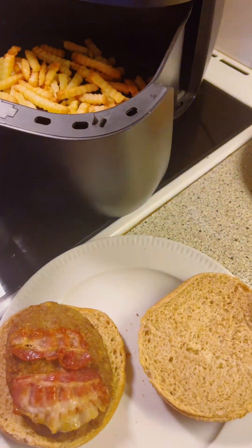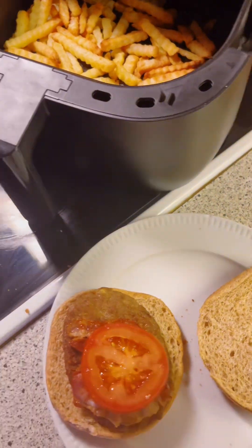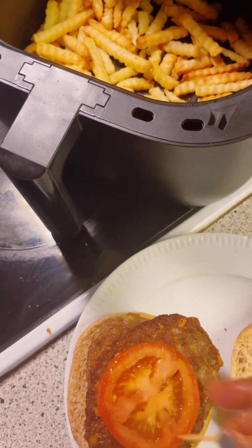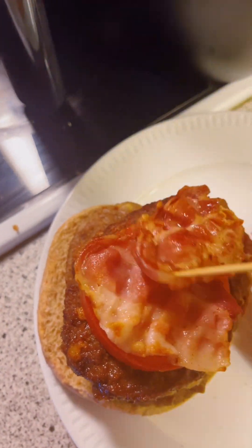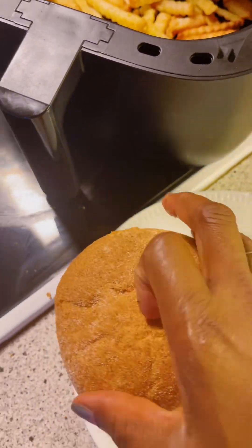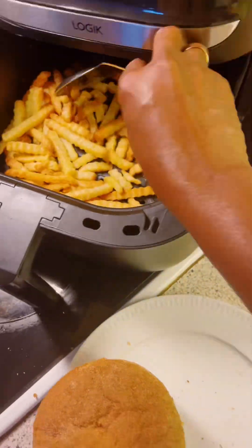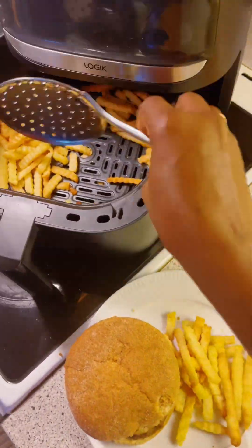I'm adding the tomatoes, burgers, more burgers, tomatoes again, then bacon, and then the salad leaves — it's really stacked high in one. My fries are ready and looking really nice in the machine. Now it's time to add the fries on the side.